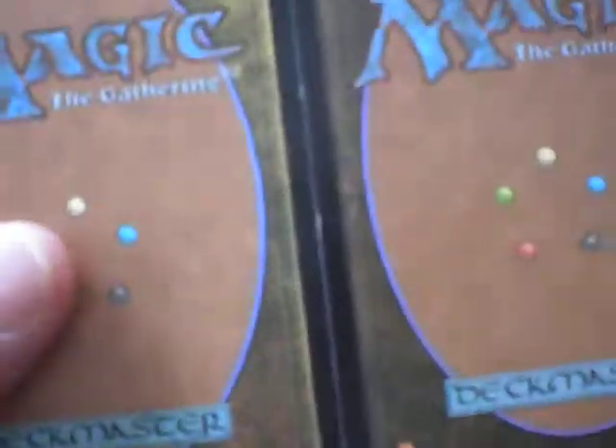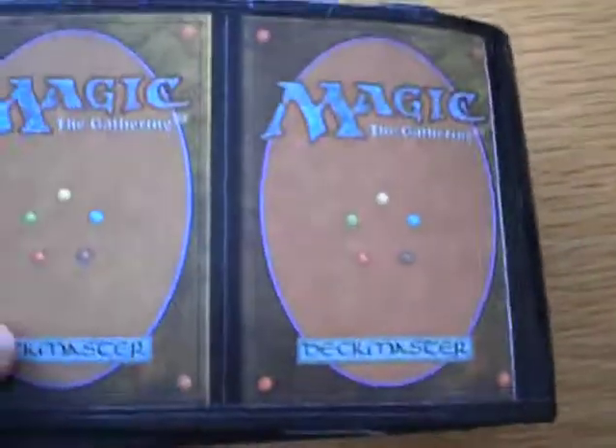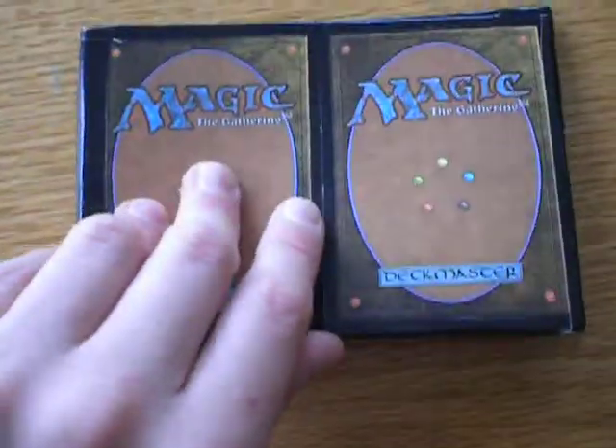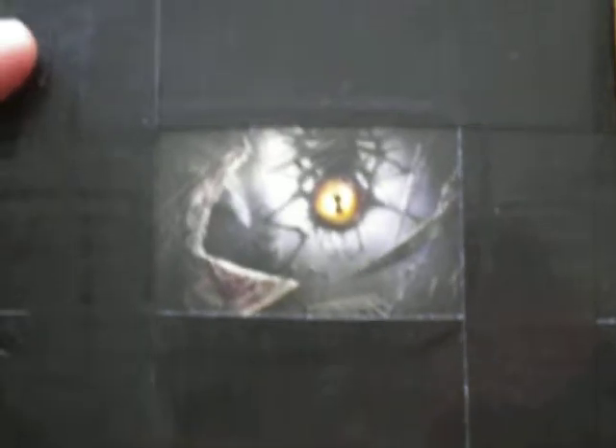On the outside there are just four magic cards. And then on the inside, here I have the picture of the magic card with a pocket on the inside of that.